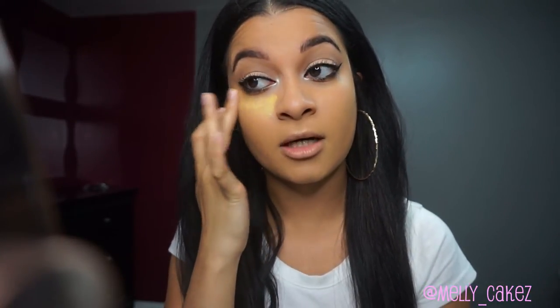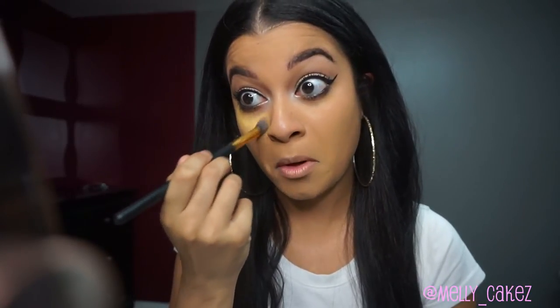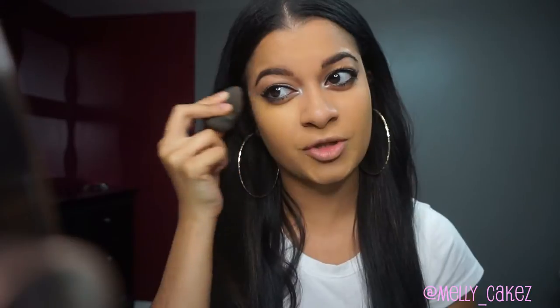Starting underneath my eye, I took the yellow shade and I'm just dabbing it in a triangular shape with my middle finger, so that there's not so much pressure going under my eye because that area is very sensitive. I start out with a little bit and do one eye at a time so it doesn't dry up and become hard to work with. Using that Jessup brush, I'm just going to pat the product in — pat and drag, really, so that it gets into my skin. Then I use a damp beauty blender to really push it in there and blend it out even further, because the brush can sometimes make it look streaky or cakey.